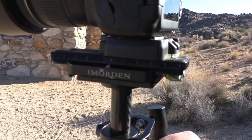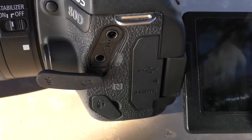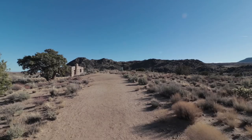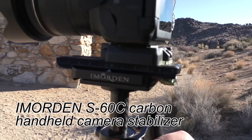The biggest disappointment I had with the Canon 80D is that it lacks internal stabilization — it's pure awful. It's the worst of any camera I have owned. I have another camera, a Panasonic, that I'll do a review on, and it's really good. But people really like the picture quality of this camera, so for now I can use it, but I have to use it with a stabilizer.